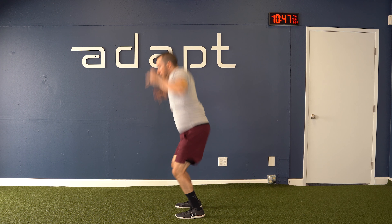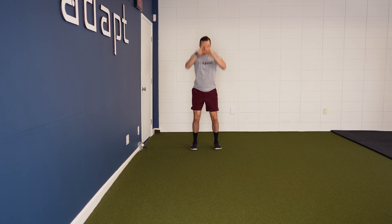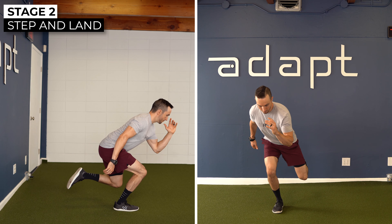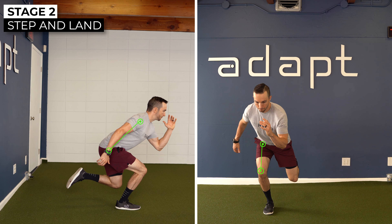Here are some examples of stage two plyometrics. The squat jump to a box can be progressed by performing a squat jump in place to maximal height — you will now land from a higher height, resulting in higher impact forces. Another possible progression is performing a counter-movement maximal broad jump, jumping as far as you can forward while landing with optimal movement quality. The lunge pushback can be progressed to a forward and eventually lateral single leg step and land. Jump from one leg to the other while demonstrating a controlled landing. Focus on absorbing the landing with good knee and hip flexion angles, as well as maintaining good pelvis, trunk, and knee alignment.